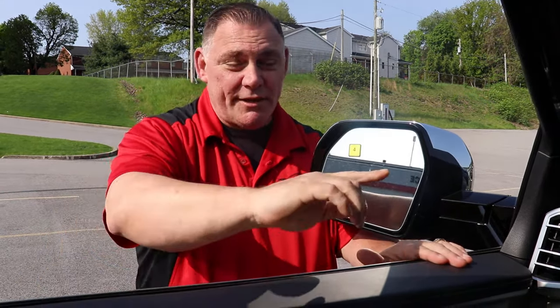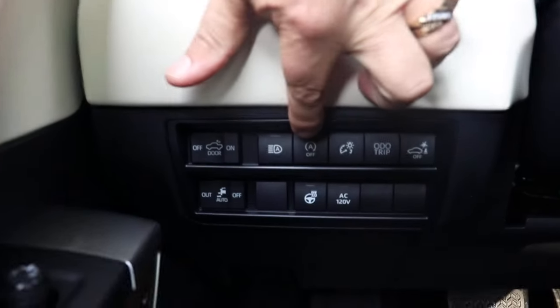Hey, this is Greg with Team Toyota, back with another tips and tricks for you. One of the questions I get asked quite often is how do I turn off the auto stop-start function. Well, it's located in a different place on each model, so what you do is you look for this symbol right here with the A that says off.